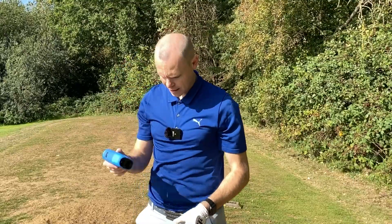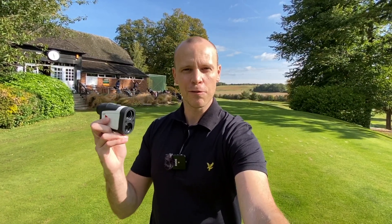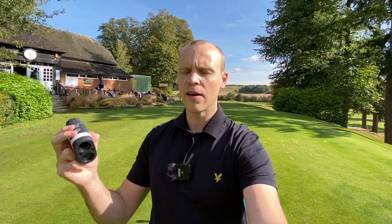The Bushnell isn't giving me any variation in the reading, whereas the Mileseey was giving me a few yards difference. Now — I'm in different clothes because this is a week later. I found out I was actually using the Mileseey wrong. With flag-lock mode you don't just tap the button — you hold the button and then scan around the flag. When you do that it works really well. I'm here at Donington Valley in Berkshire and over the last two days it's been picking up the flag consistently, giving a little jolt or vibration once locked on. Really easy to use — quite impressed.